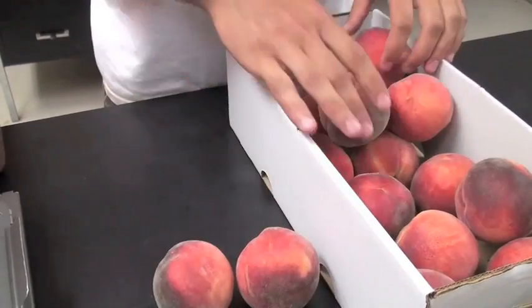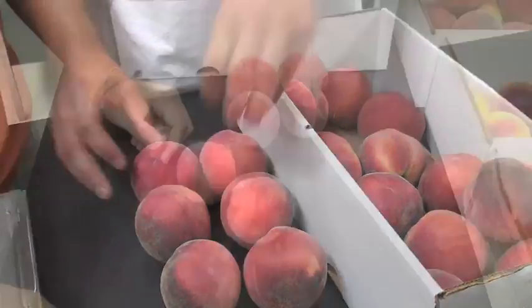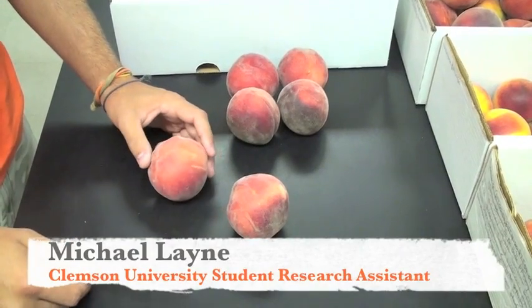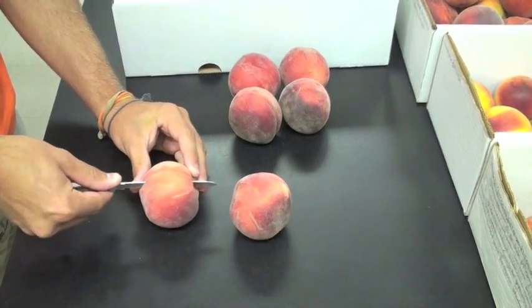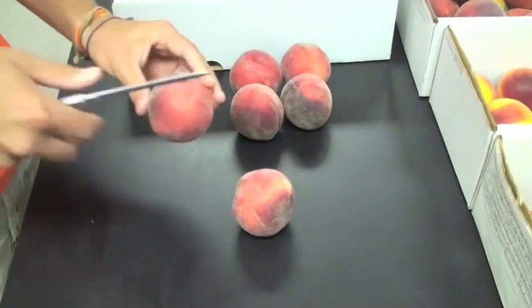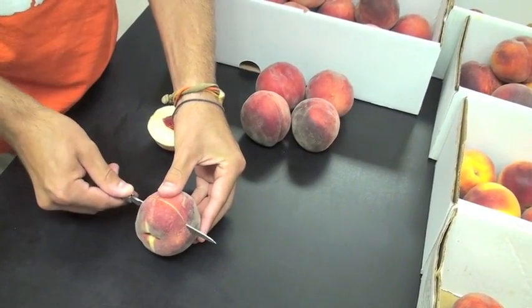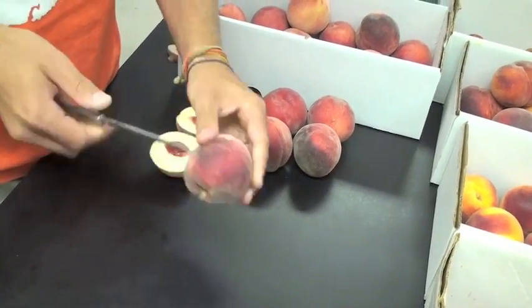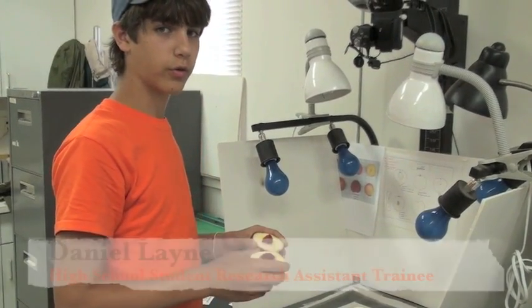I've chosen six representative fruit for the sample that we're going to use for digital photography. We take two of the six fruit for the photograph and cut them in half. One is cut longitudinally, and for the other one, we make a cross section. On the left, we have the longitudinal section. On the right, we have the cross section. I arrange the fruit on a one-inch grid for taking the digital photograph.